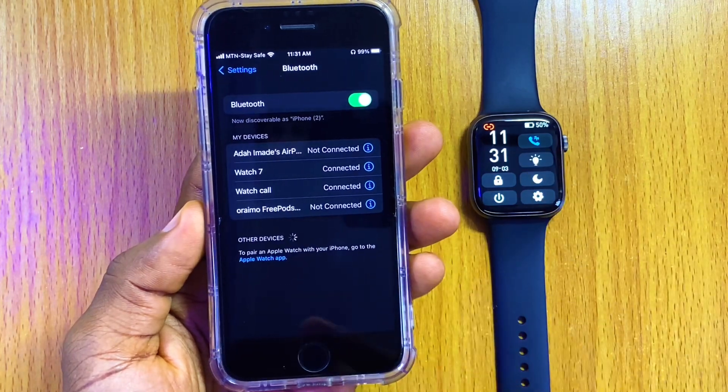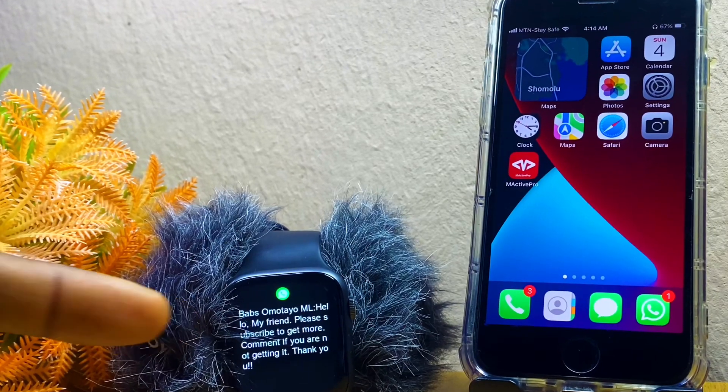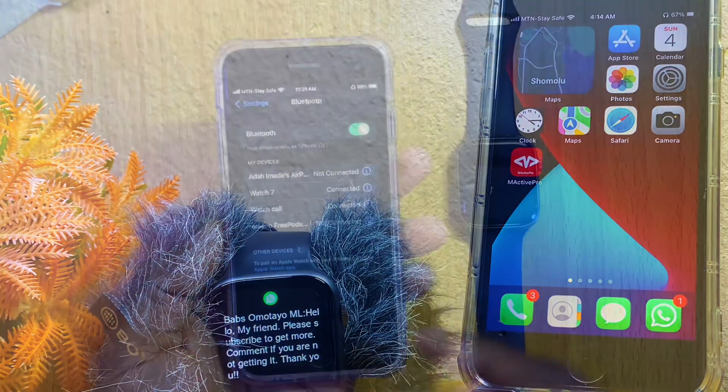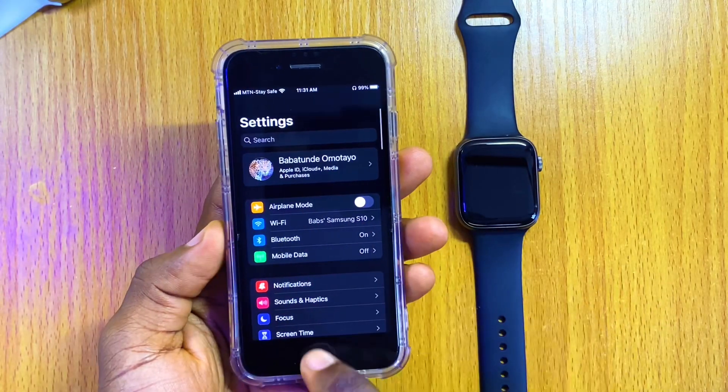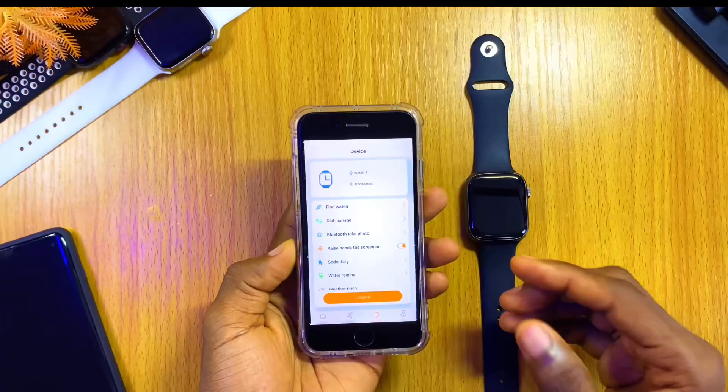Once you have done that, you can use it to receive calls, text messages, and WhatsApp notifications, and everything else like that. Now let's minimize this and go back to the M-Active Pro app.